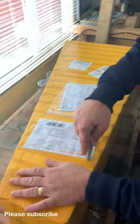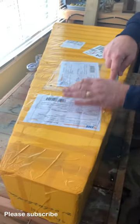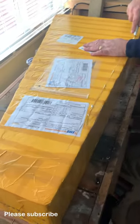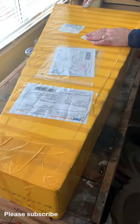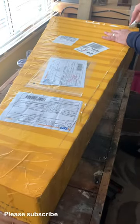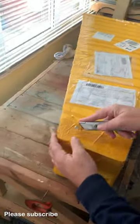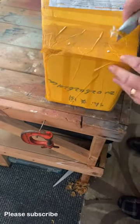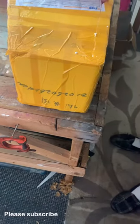Alright guys, I've actually got two box openings today. It's been a long time since the last video because I've been absolutely let down so many times. I will tell you later about the ones that have pissed me off. But these — I've ordered a Taylor and I've also ordered another Martin, a D20, a 020.